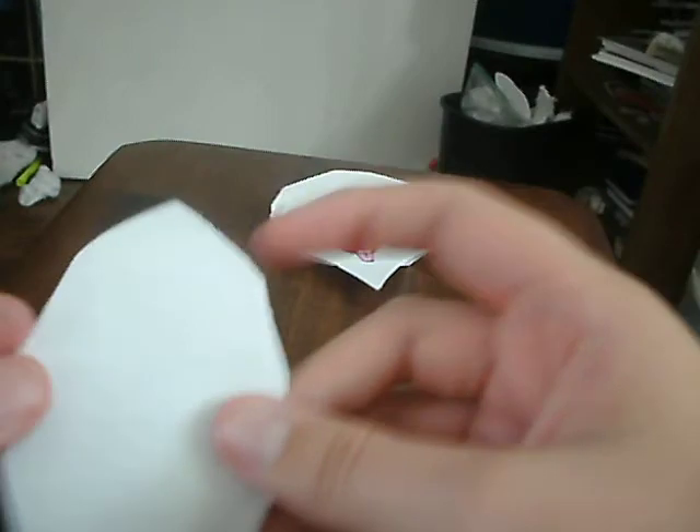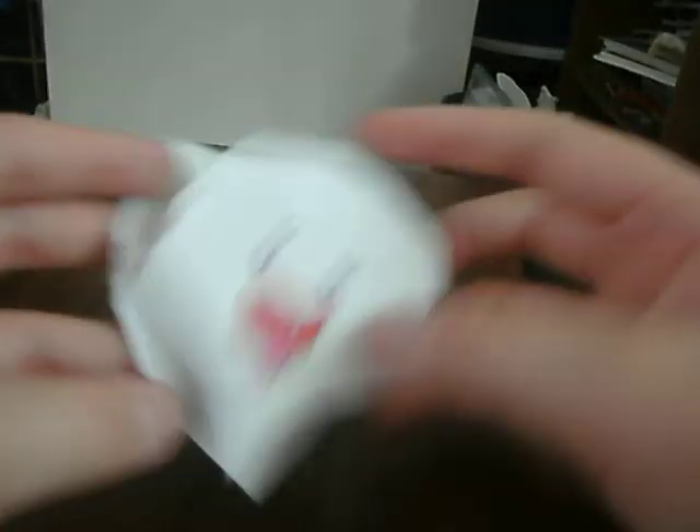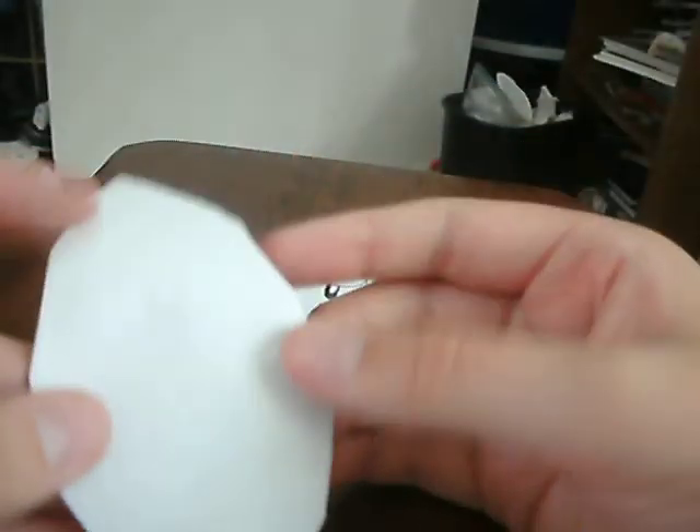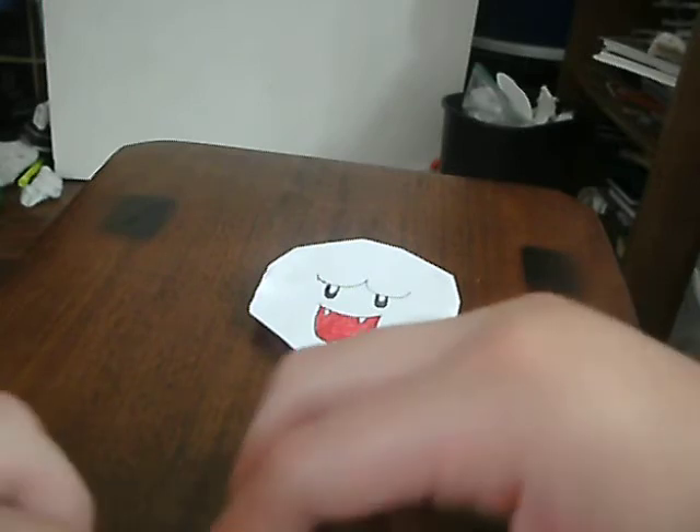Now time for — there's going to be different parts. There's going to be his head and his tail. The top part — when you do his head, you're going to make a rabbit ear on this.